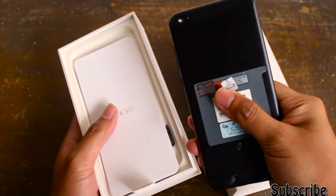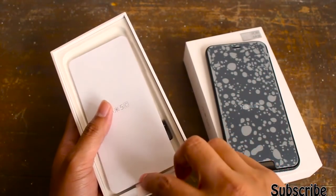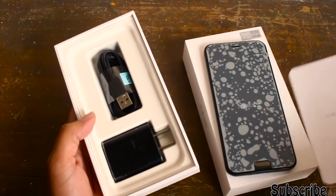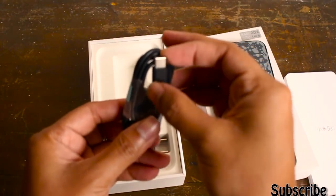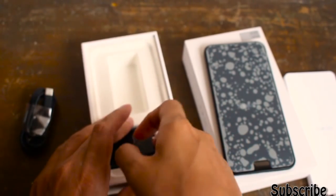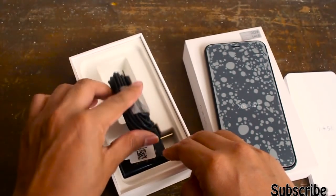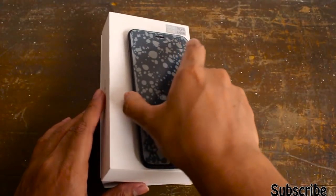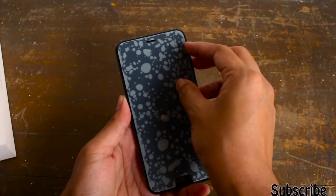Opening up the box we can see the device itself — pretty good looking device I can say. In the box there are leaflets as well as the SIM ejecting tool. Further on there is the USB Type-C cable, like the other Mi 5 and Mi 5s, and also the power brick that the typical Xiaomi user will know. Let's put the box aside and jump right into the device.